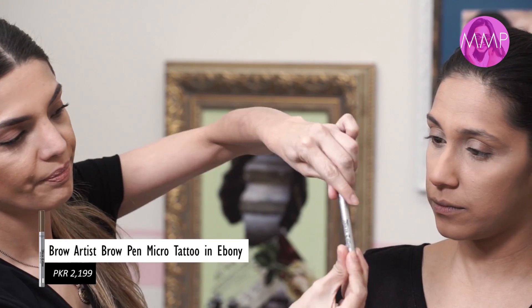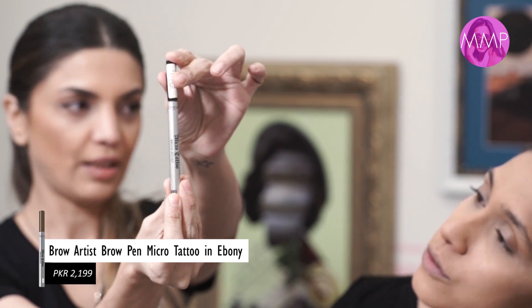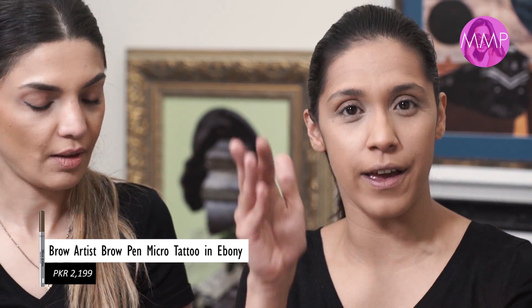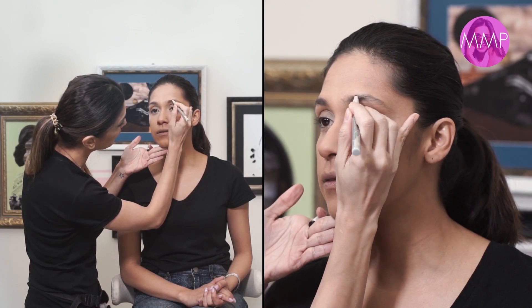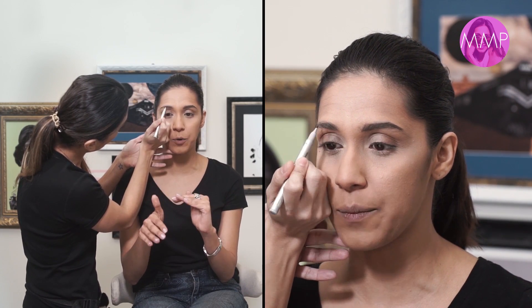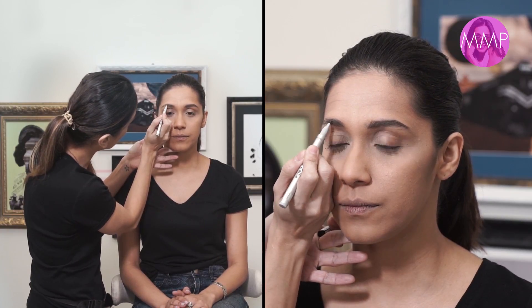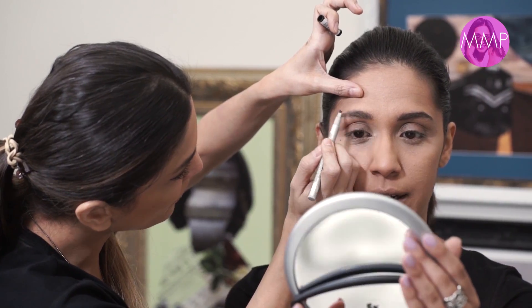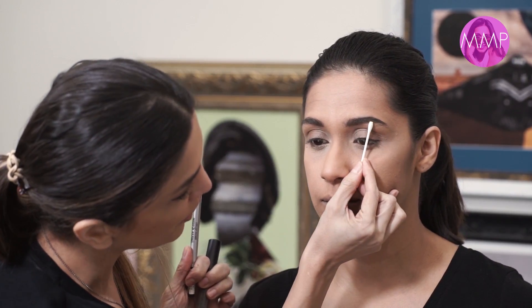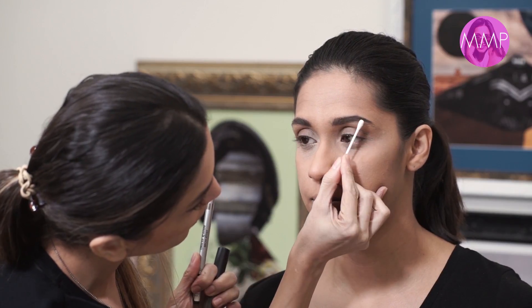Right now we're using the L'Oreal Micro Tattoo brow product. The good thing about it is that it's fine like hair, so it blends right in and looks like fibers. I start by filling in all the gaps, starting from the front and working outward — just defining the natural shape very slightly. This is where your eyebrow starts, this is the arch, and this is the highest point.